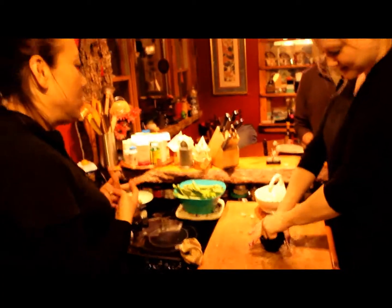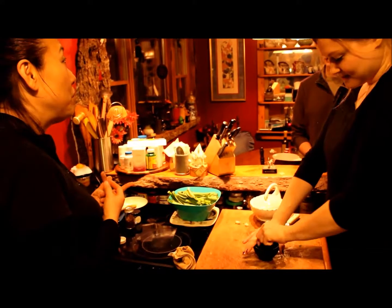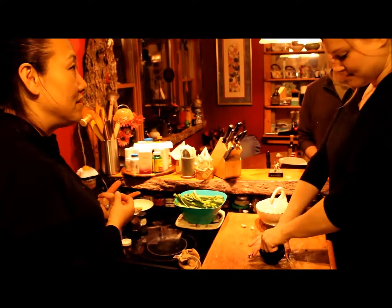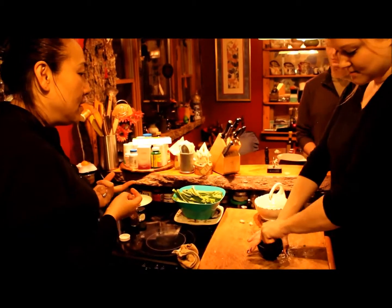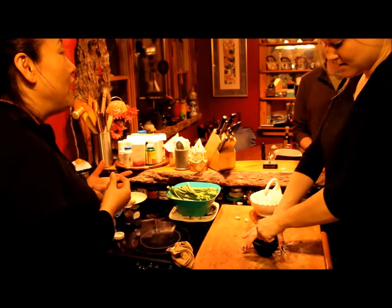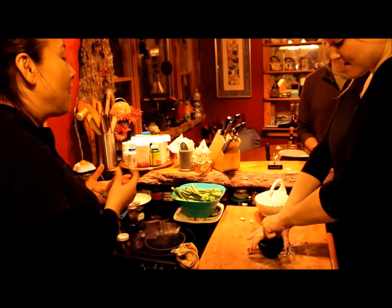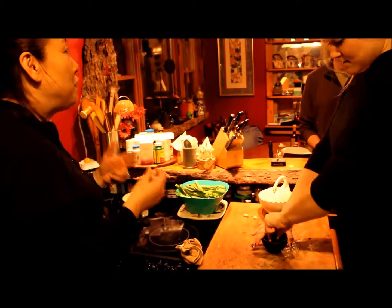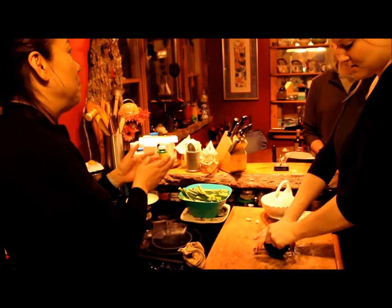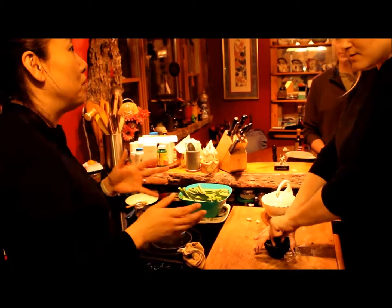So this is the Sichuan peppercorn — a very important ingredient from China. We say 花椒 (huā jiāo). The word for powder in Chinese is 粉 (fēn). Together, 花椒粉 (huā jiāo fēn) means Sichuan peppercorn powder.